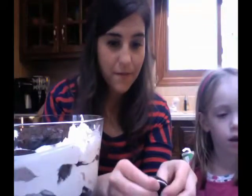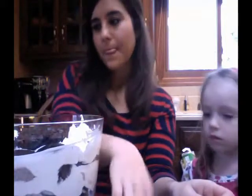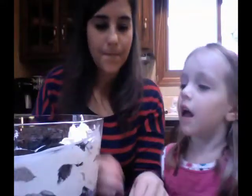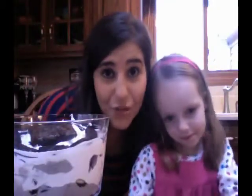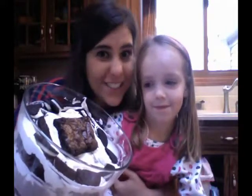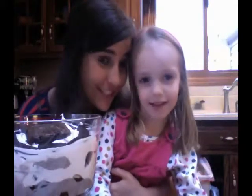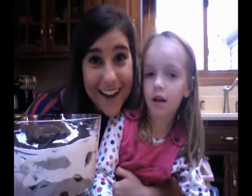So we're breaking the Oreos in half and putting them around the edges. That looks pretty. Michelle and Madeline's 2011 Dessert Thanksgiving Oreo Brownie Pudding Whipped Cream Trifle! Can you not wait to eat that later with my mini apple pies? Say happy Thanksgiving, have some fun, have Thanksgiving. Thanks for watching — we've got to go finish making dinner. Bye!